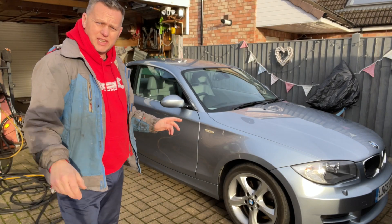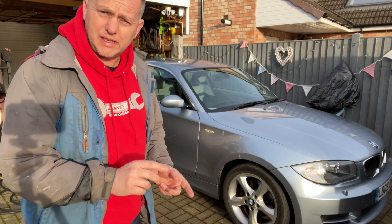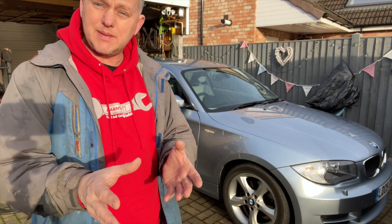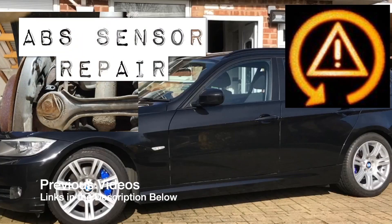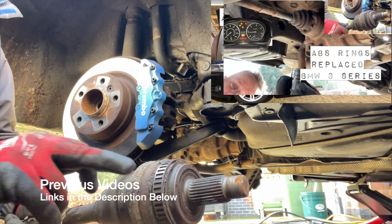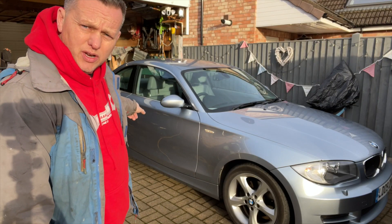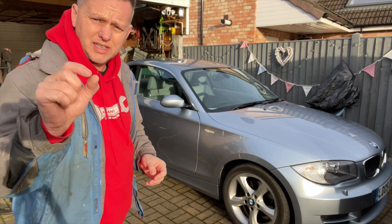Thanks for joining me back in the garage again. We've got a 1 Series in now - this is the 125, it's got that beautiful six cylinder engine in it. But it's got problems with the ABS. We've got this same issue we have with the 3 Series. You can see the ring there - real high spot there. The ABS ring on the back is corroded and swollen, and I think we're going to try spacing it off.